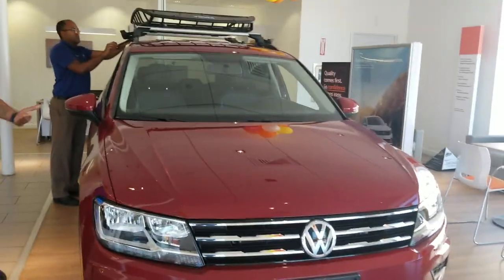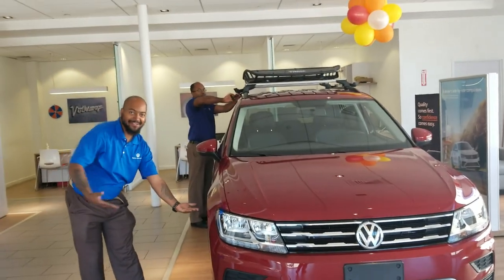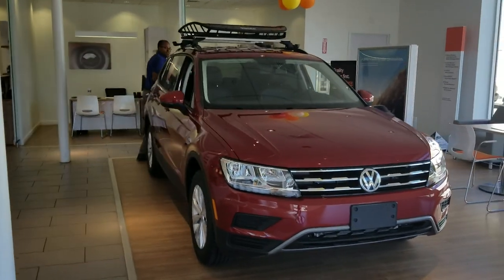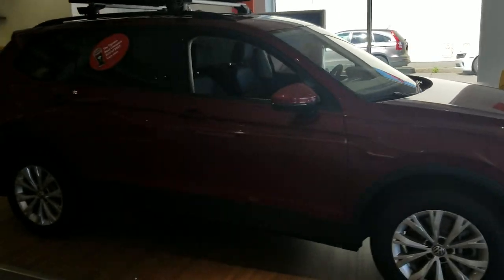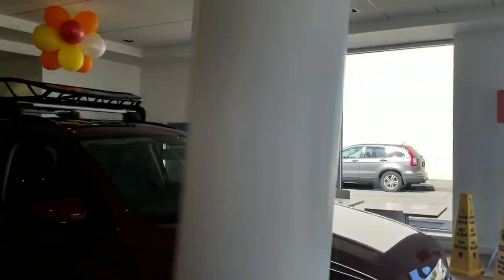Let's take a look at the Tiguan now — boom! So now you're ready for wintertime or camping trips or whatever. It looks really good too, and now you know how to do it.